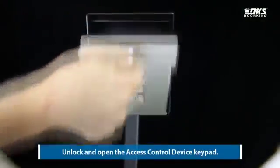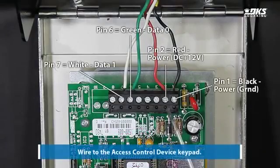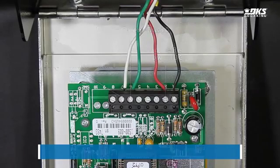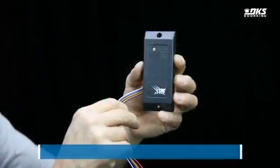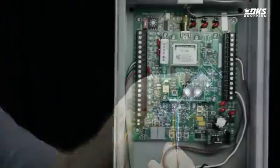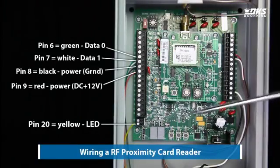Unlock and open the access control device keypad. Wire to the access control device keypad. Or you can wire an RF proximity card reader. Attach the wires as shown for the RF proximity card reader.